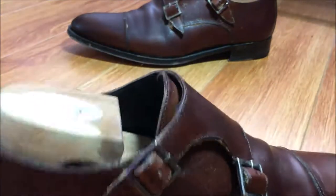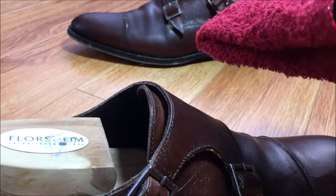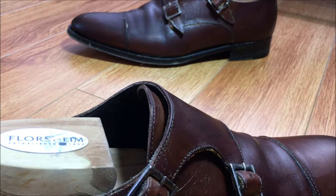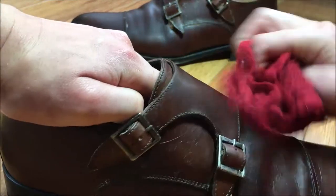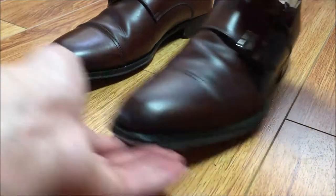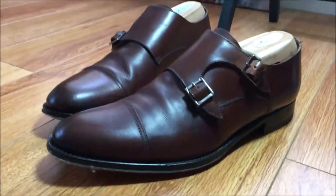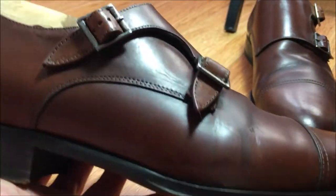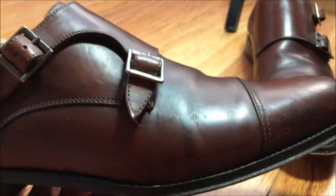Once you're done with your application of saddle soap and it's had some time to dry, take your cotton cloth — make sure it's cotton or microfiber. I got a pack of four of these red washcloths at Walmart for $0.97, so these are pretty good. Fold it over and start buffing your shoe. Now as you can see these shoes are a bit darker because the water used to apply the saddle soap does darken the leather. The ink stains have disappeared somewhat but are still pretty severe, and if the stain is really deep there's only so much saddle soap can do.